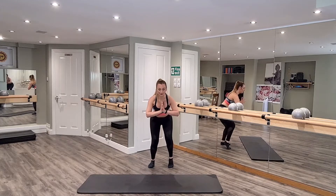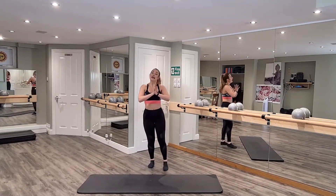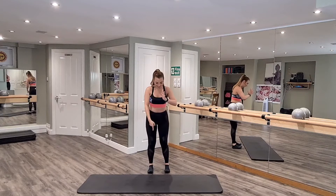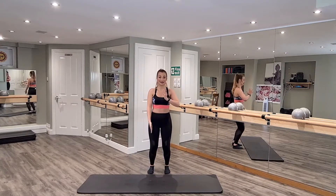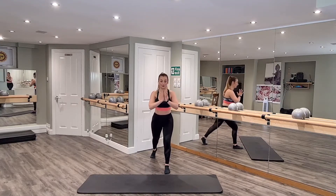Just four more, three, two — perfect. Lower those heels, come up to standing. Keep your palms square, feet in parallel, soften those knees. Keeping your right leg forward, slide your left leg back so the back knee is lifting.